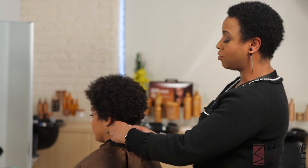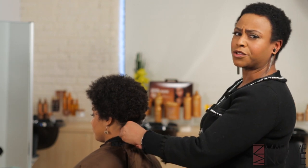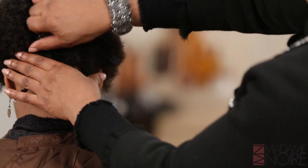And again, we're just going to do our two-strand twists. Water's great for natural hair — it keeps the hair moisturized.